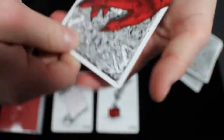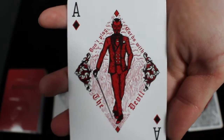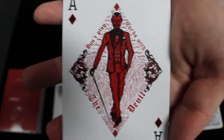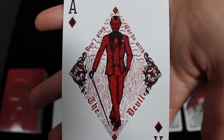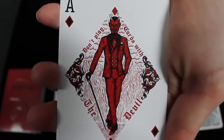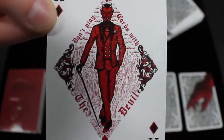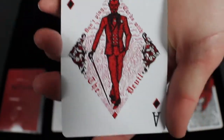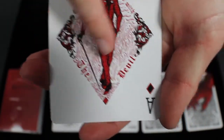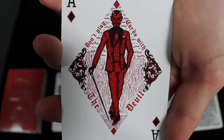This deck also comes with a double backer that features Daniel Madison's hand depicted kind of as the devil. Next, let's look at the ace of diamonds. In the Confession series, the ace of spades is not the highlighted card — in this deck it's the ace of diamonds, so the ace of spades is standard. The ace of diamonds says 'don't play cards with the devil' and features a nice devil in the middle with intricate detailing around it. It looks really good and fits the overall theme well.